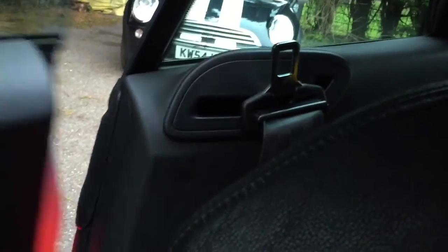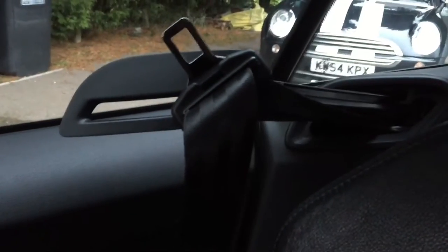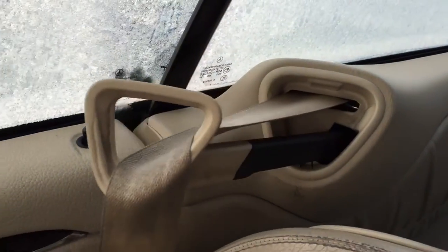The Audi one works like that — brilliant, works really well. Mercedes again, they went through a little hole: seat belt goes through the hole, it works like that.